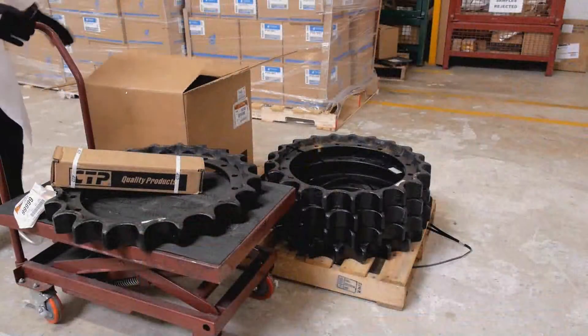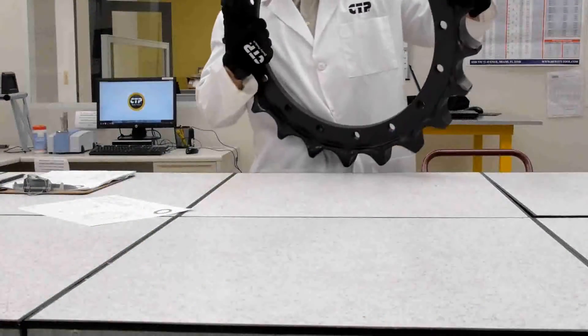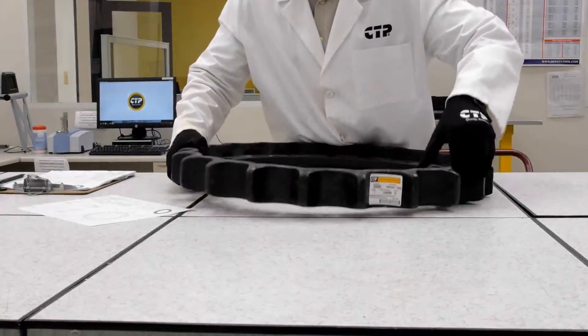We start by taking a sample from a batch received from the manufacturer to our lab. We place these samples on our testing bench together with all the technical drawings and documentation produced during the development of the product.